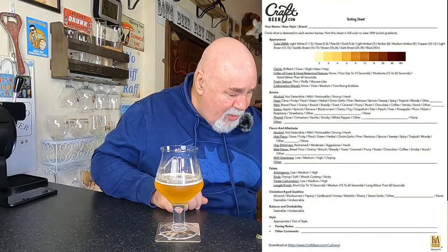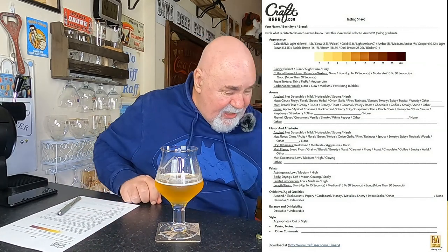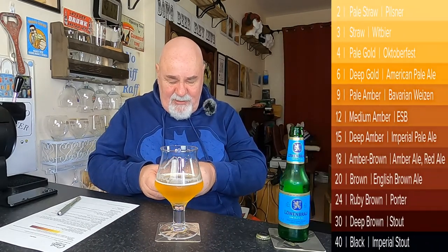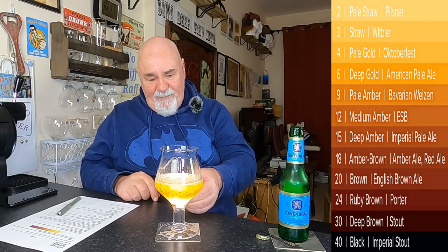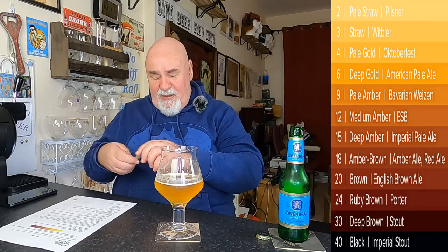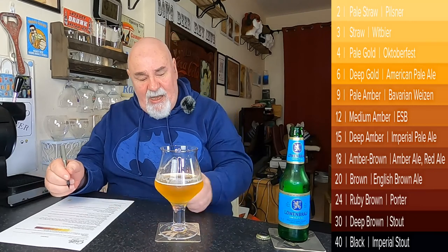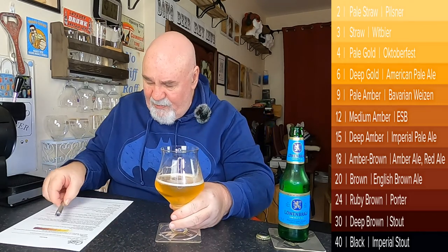Let's have a wee breakdown on the tasting sheet from craftbeard.com. We'll do the light test first. It's probably a three — pale straw, something like that. It's a lovely colour. The clarity is brilliantly clear once you get rid of the condensation. The foam head retention is fairly poor. The foam texture's thin. There's some lacing on the surface. The visual carbonation is now medium.